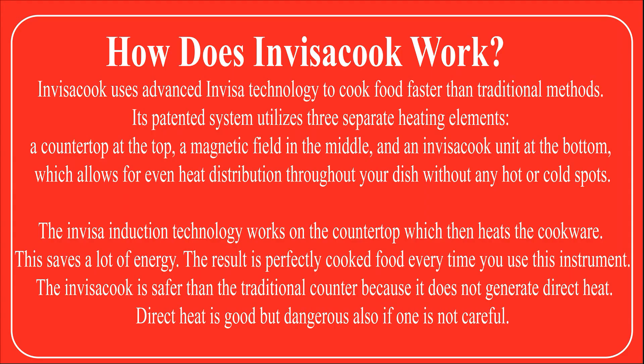InVisaCook uses advanced InVisa technology to cook food faster than traditional methods. Its patented system utilizes three separate heating elements: a countertop at the top, a magnetic field in the middle, and an InVisaCook unit at the bottom, which allows for even heat distribution throughout your dish without any hot or cold spots. The InVisa induction technology works on the countertop, which then heats the cookware.